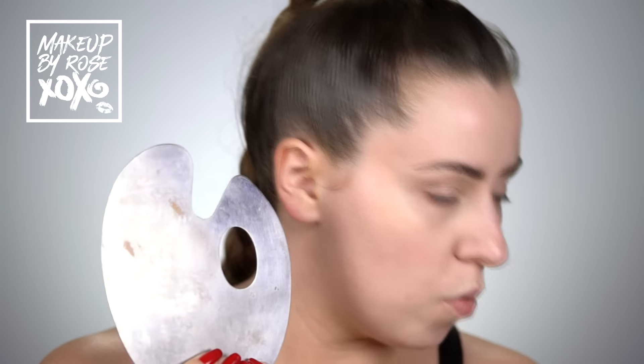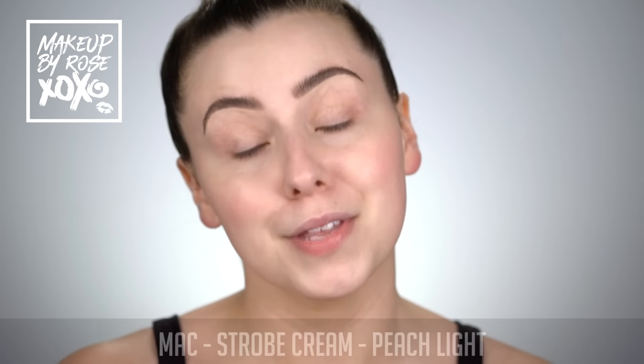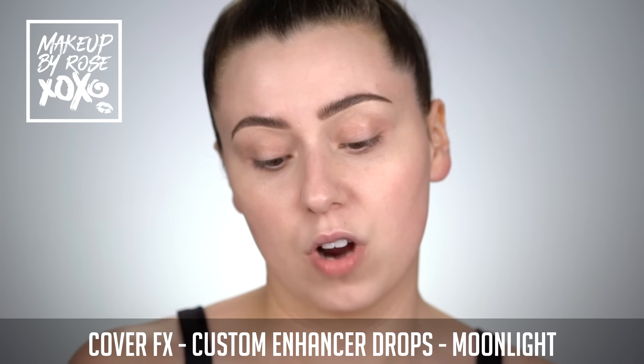Most of you might know I've been into mixing stuff into my foundation. I'm gonna take my little mixing pan — you can find these at art stores or on Amazon. Today I'm gonna be mixing Estee Lauder Double Wear foundation in the shade Desert Beige, the Strobe Cream in Peach Light from MAC Cosmetics, and then I'm gonna mix in my Cover Effects Custom Enhancer Drops in the shade Moonlight. All three together and we are gonna be glowing to the next level.